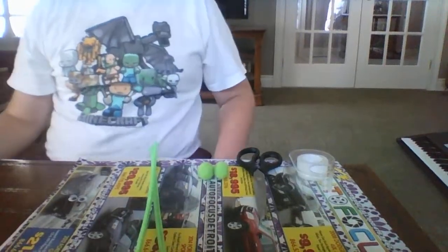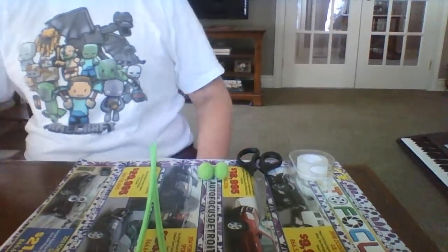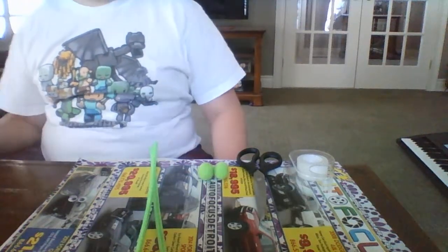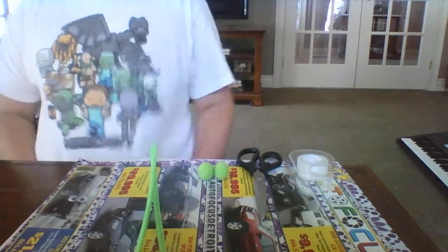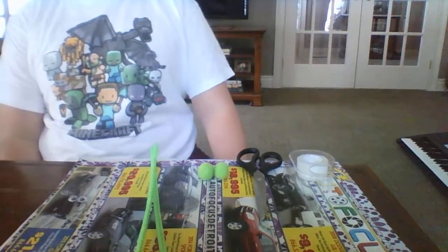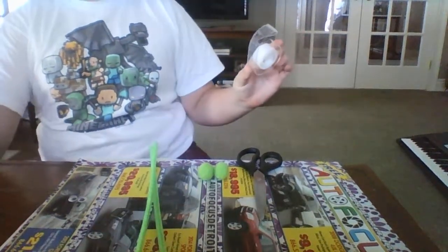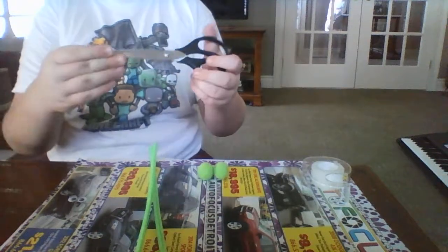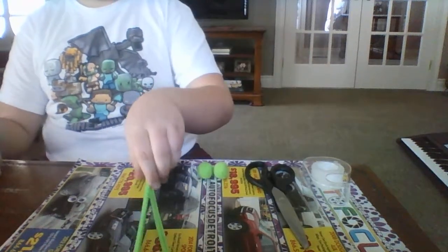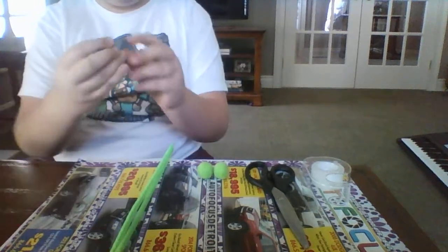Oh my God. Thank you. You need scissors, two pom-pom balls from your toy collection, two pipe cleaners, and two googly eyes.